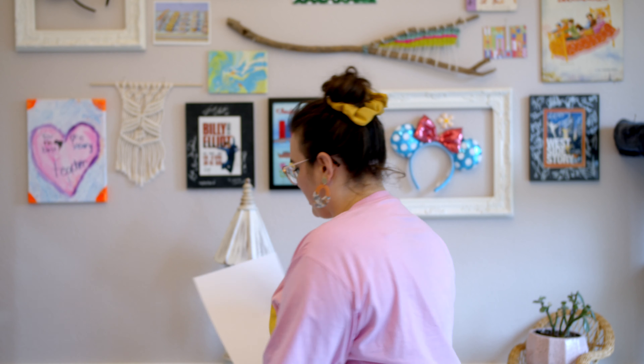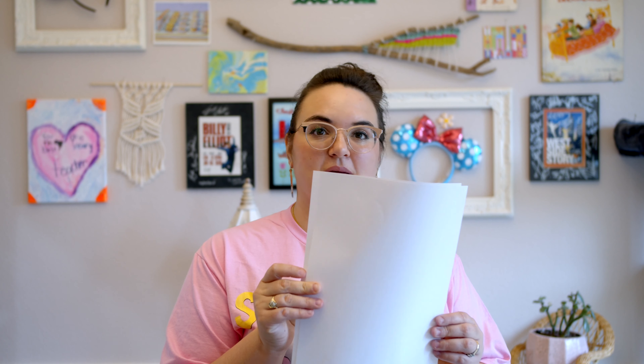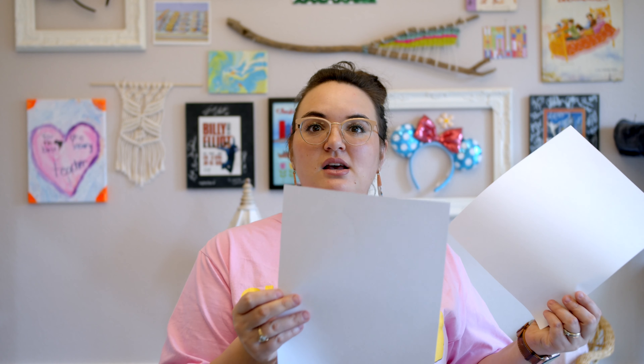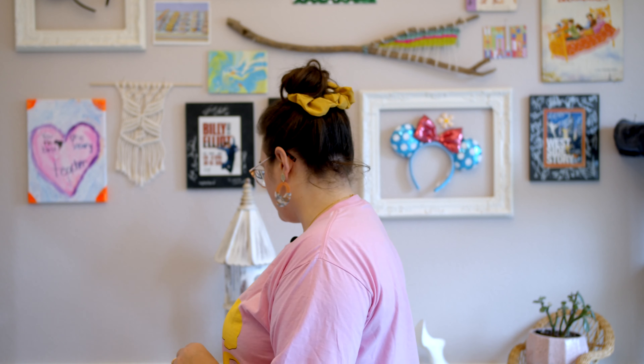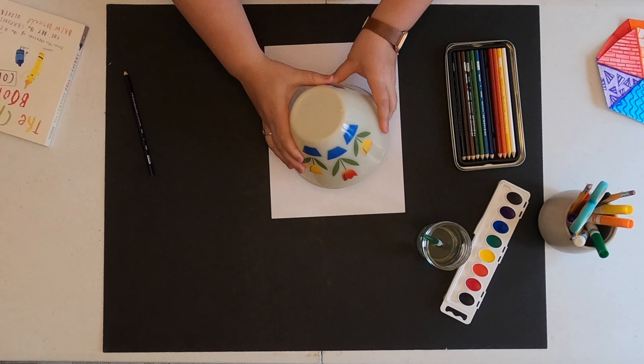Miss Vaughn is going to show you how to create this template if you don't have one at home. You're going to need a plain white piece of paper, or a piece of paper from the junk drawer that has text on one side and a blank side on the other. You're going to be using that first. You also need a bowl, a plate, or something round that you can trace. I have this bowl.